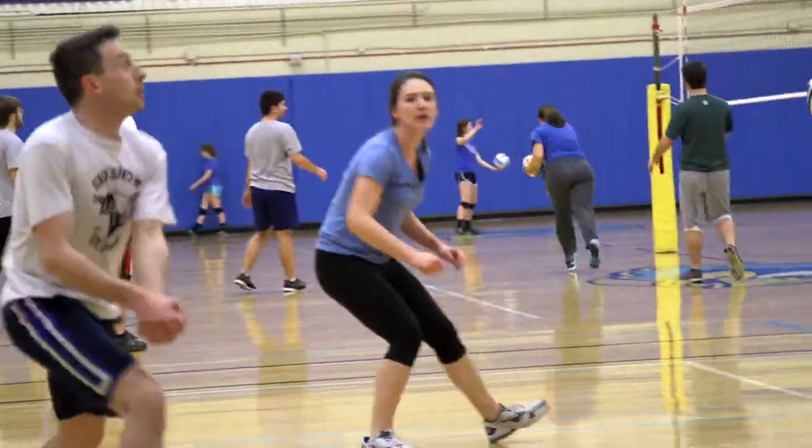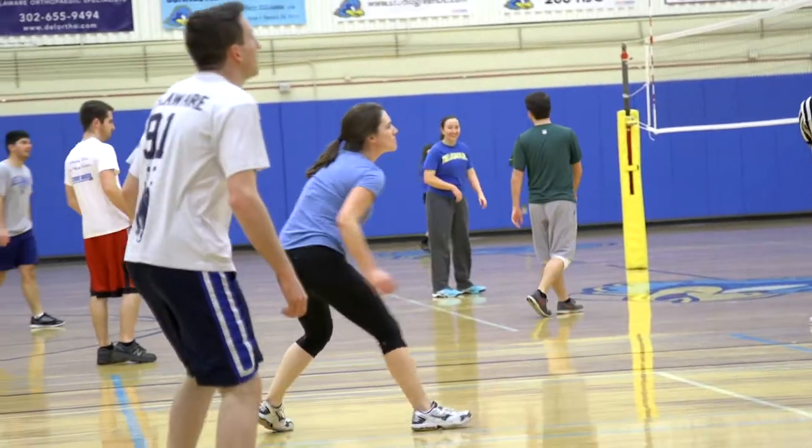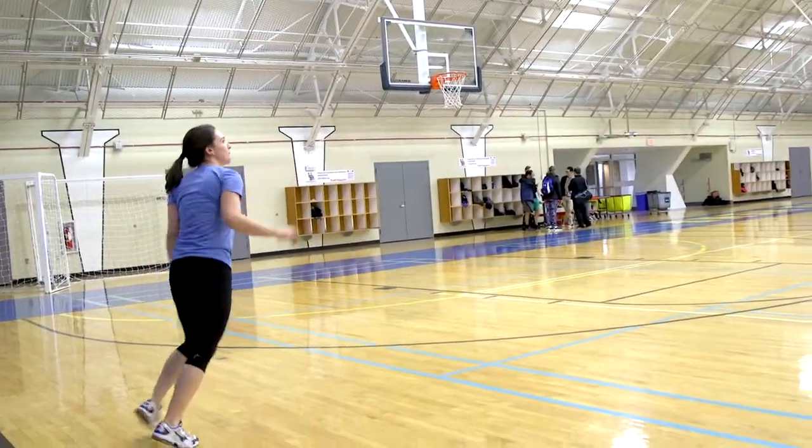You want to stay on your feet as much as possible, so it's important to shuffle your feet — keeping usually your dominant foot out in front — move to the ball, stay under it, and that way you can lift it up and pass to your target.